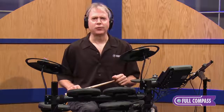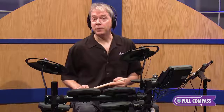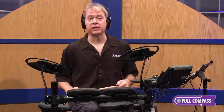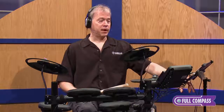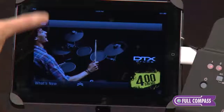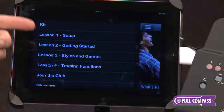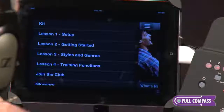This instrument has so much functionality, we decided to add more. It features USB connectivity, so it's plug-and-play to your computer and you can use it as a VST controller. We have some apps that are really good that can help you learn about the DTX400 and also learn about drumming. The first app is up here on my iPad, and it's called the DTX400 Lessons app. You get lessons on how to set up the kit, how to hold the sticks — everything from getting started to how to use the onboard training functions.